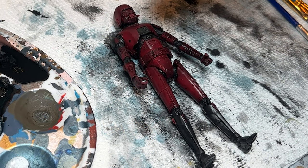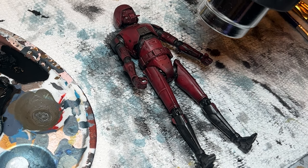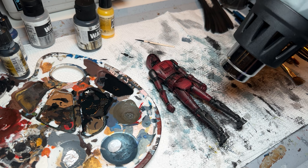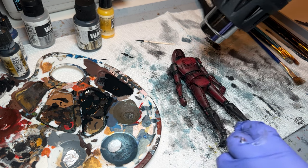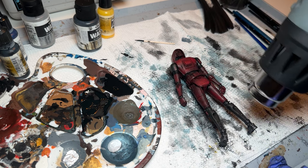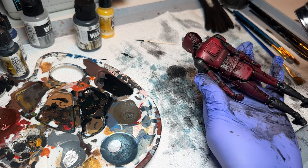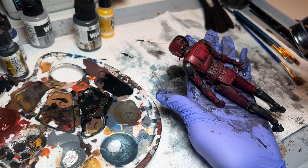Hitting it with the heat gun again — look at that water just dry right up. You can see it happening before your eyes, which is pretty cool. Same thing on the back. The back is always a great place to test your techniques before you hit the front, since most of the time you won't be seeing the back of the figure, especially in this case where he's going to have a cape on.